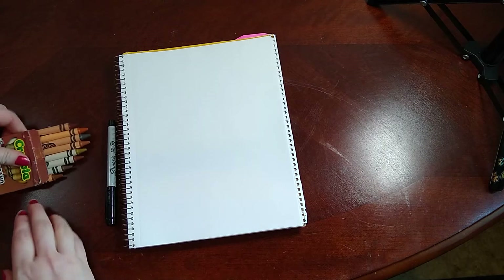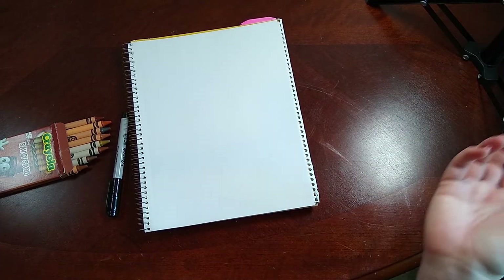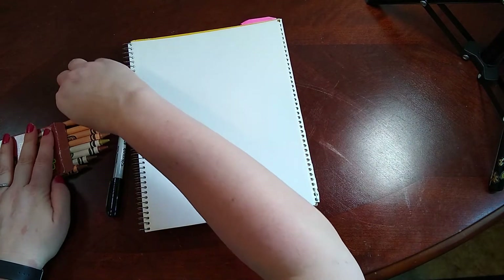My husband had to buy these on eBay for me, so they were a little bit more expensive, but I love it.